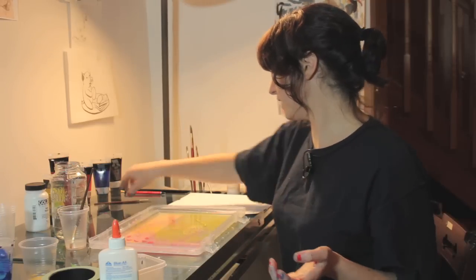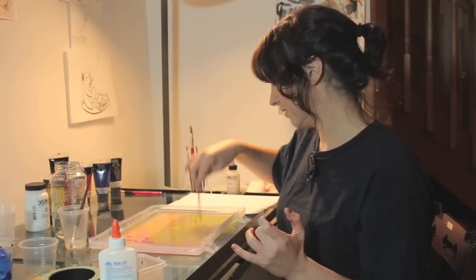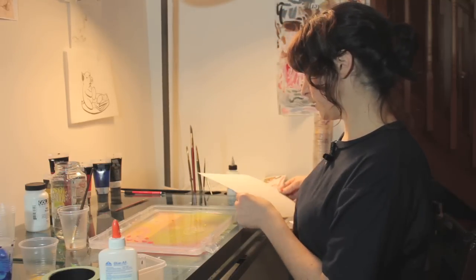And that's where your comb would come in handy because you could give it really intricate swirls if you wanted. But I'm going to do something a little looser.